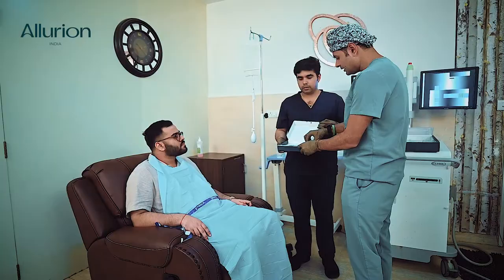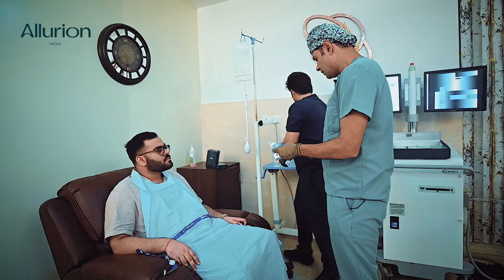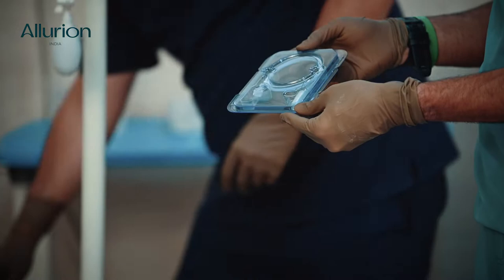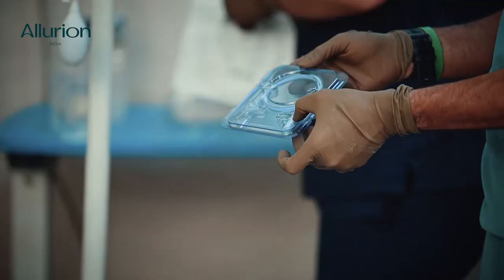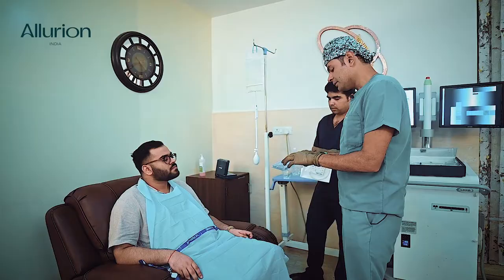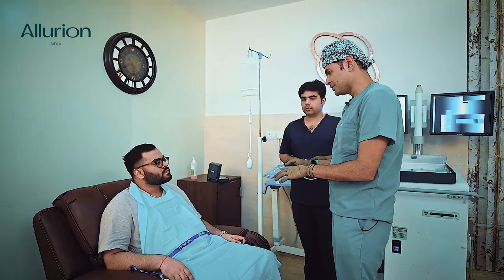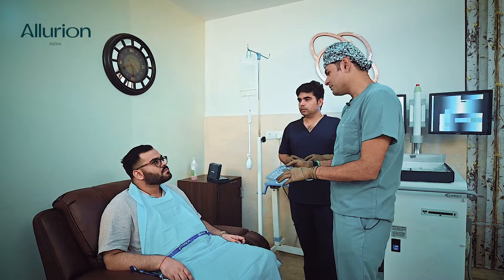This is the Ellyrian gastric capsule. I'll open this capsule in front of you to demonstrate what it is. This capsule has two parts — the first part is the capsule itself, and the second part is a very thin catheter attached to the capsule. You take this capsule with a gulp of water, then subsequent sips, and the catheter remains attached while it's inside your stomach.